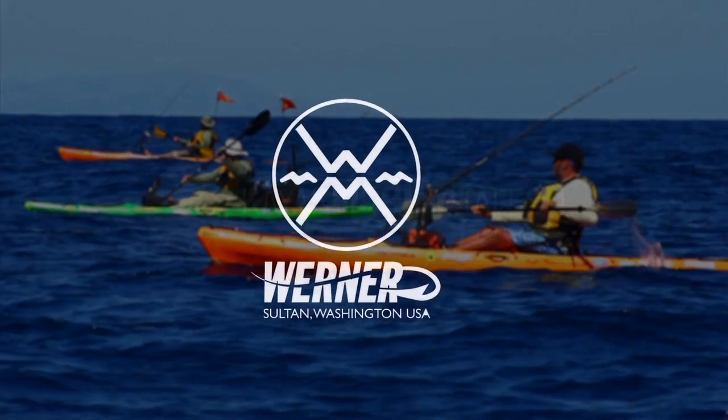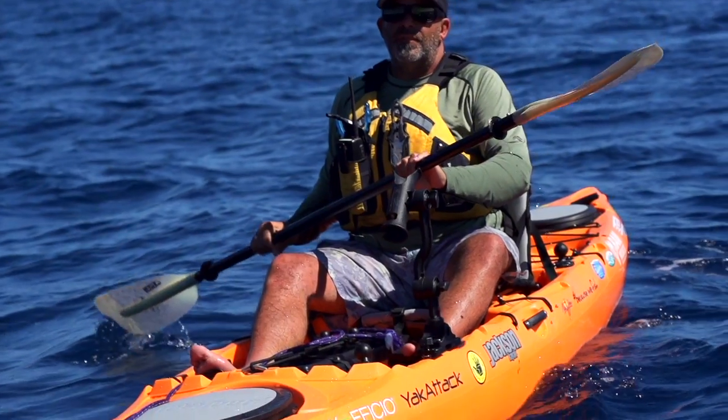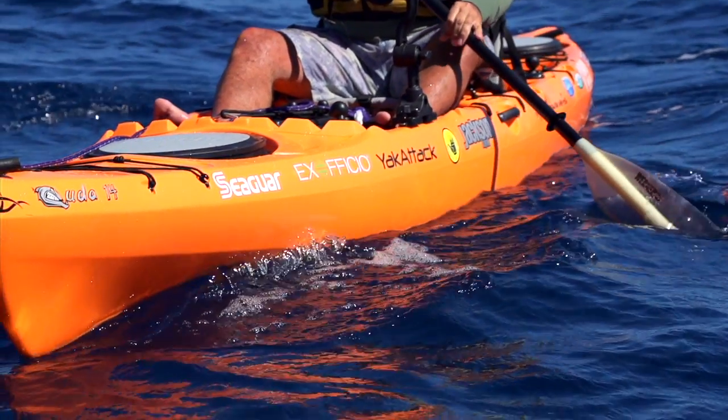Kayak Fishing Tales is brought to you by Werner and their new Hook series of kayak fishing paddles. The Hook series of paddles are available in the Kamano, Shuna, Skagit, and Tybee, and come in two fish-attracting colors. The best kayak fishing paddle is a great paddling paddle — a Werner paddle.